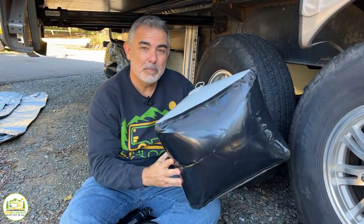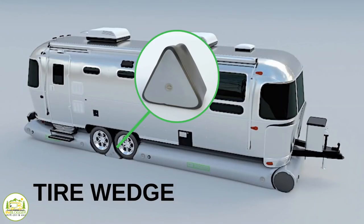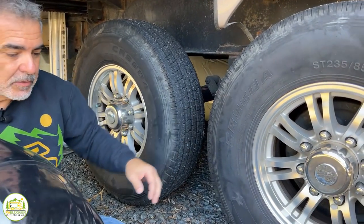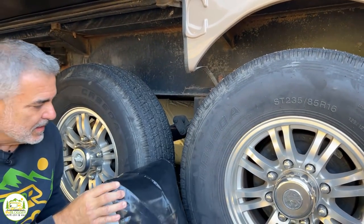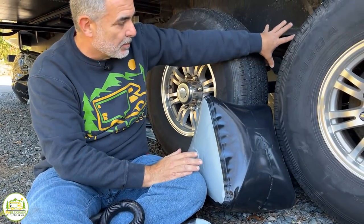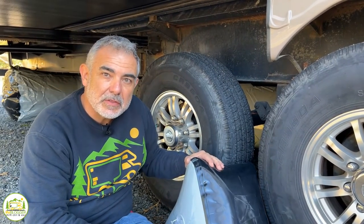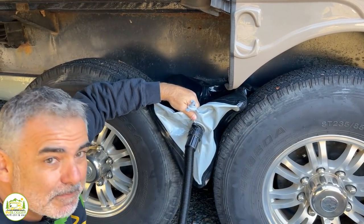Air skirts also come with some add-ons that you can get with your skirt kit, like these triangle pillows. These go in between the axles if you have tandem axles — you have one for up top and then another one down below. Obviously you have to put them into place deflated and then inflate them in place, but it helps to block the big gaps of air from being able to blow underneath of your fifth wheel.